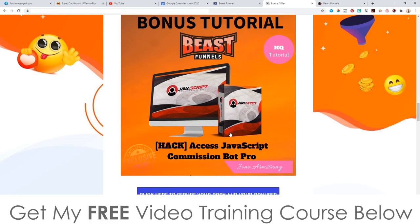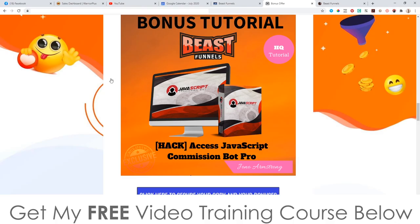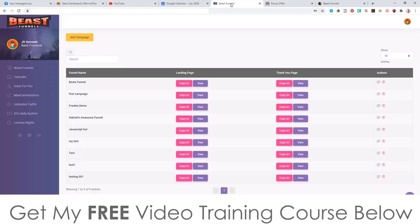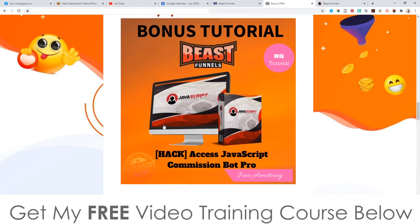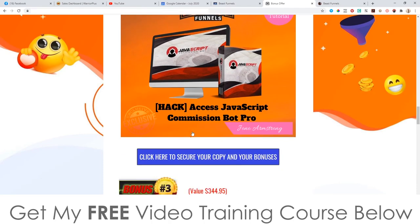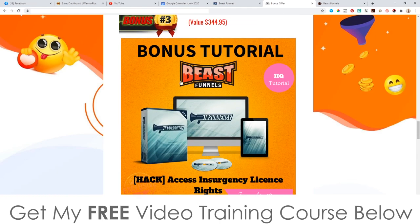Bonus number two: I'm going to give you access to JavaScript Commission Bot. This is a traffic tool that you load up into your browser and it will start following people on Instagram, which will get you free targeted traffic to go into your Beast Funnels. So if you can't afford to spend money on traffic you can always use this and get traffic for free.